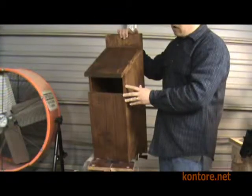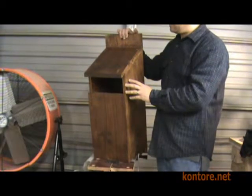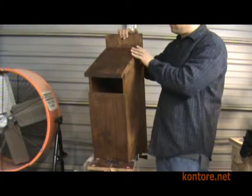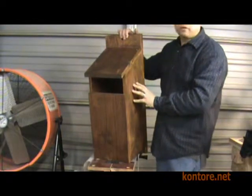Each of our owl boxes is stained with an oil-based toner. This toner has a three-year warranty on all horizontal surfaces and a five-year warranty on all vertical surfaces.